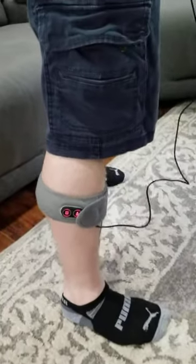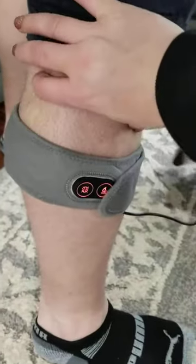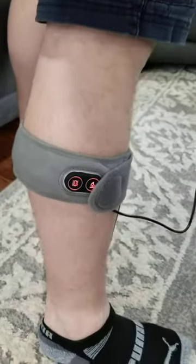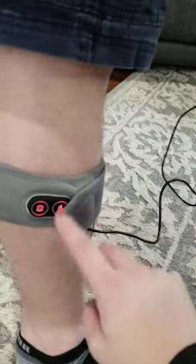I want to share with you this heated massager. It is very thin, so you could use it on your legs or calves, as my husband has here. You could use it on your hand or wrists, your elbows, and your shoulders. It is kind of limited, though, on circumference, so that's something to consider.